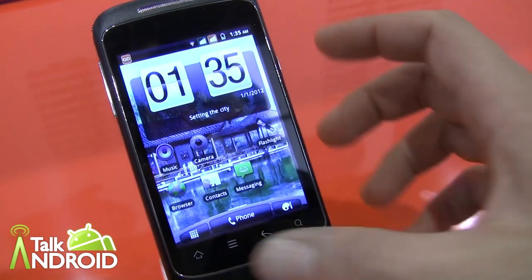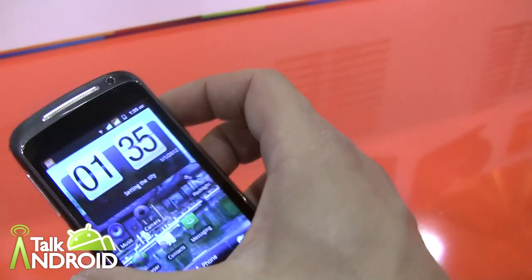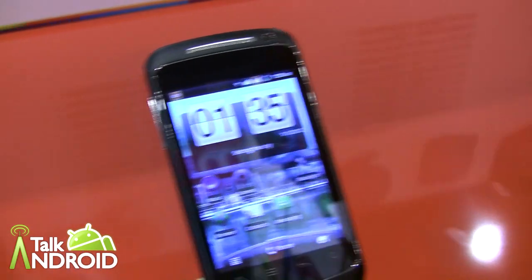And most of these phones are looking at quarter two, or second half of the year, maybe? Yes, actually we're talking about the end of this quarter.